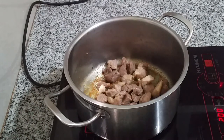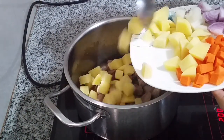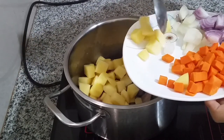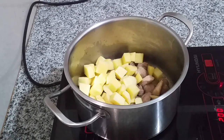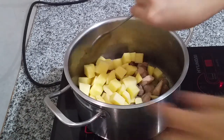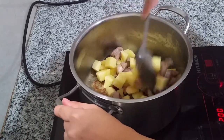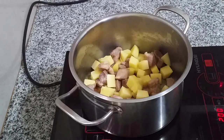Now we need to add the potatoes first because they take the longest to cook. Pan-fry the potatoes for about 4 to 5 minutes. I'll come back once the potatoes are ready — just lightly frying them.